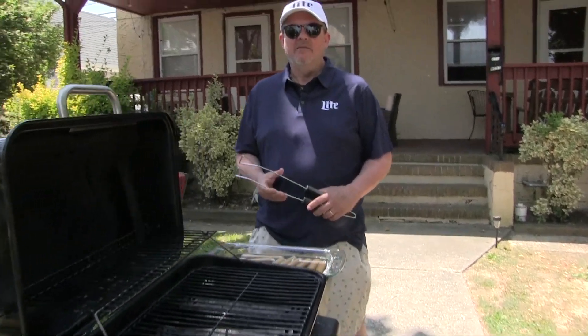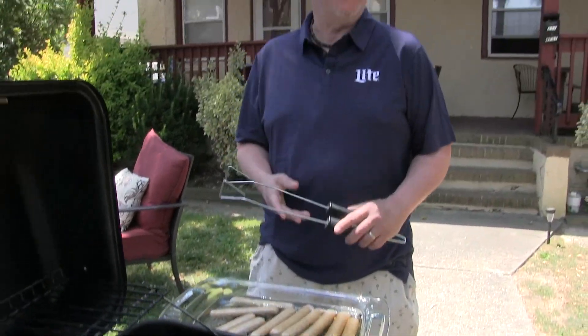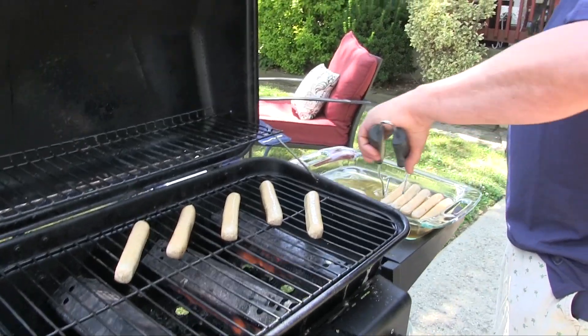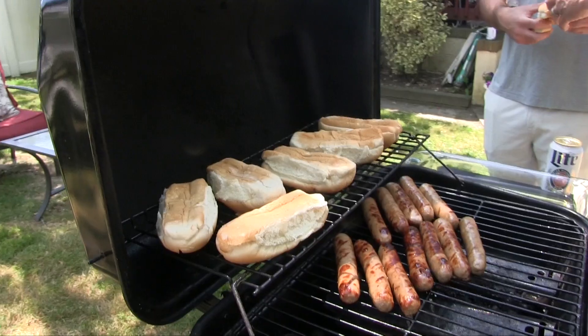We've had our brats marinating in a couple of cans of ice-cold Miller Lite — doesn't have to be ice-cold, but for our purposes we like it ice-cold. I don't put holes in them because I want the beer to go through kind of like osmosis, like brining them.